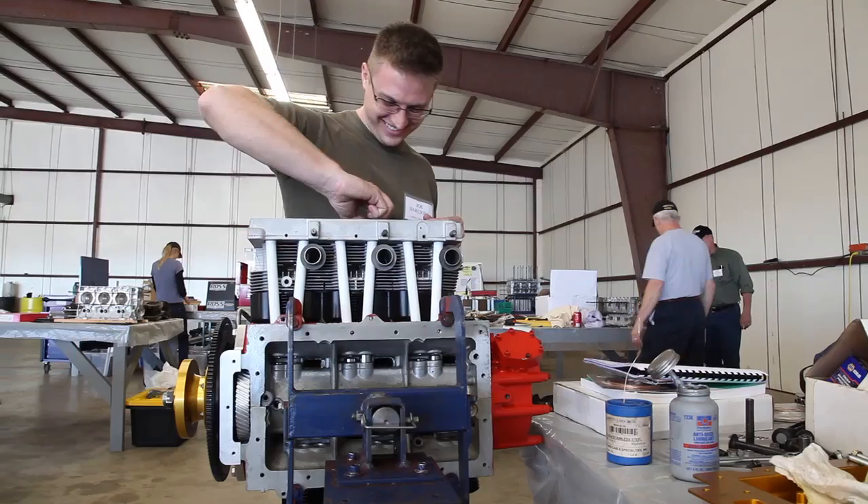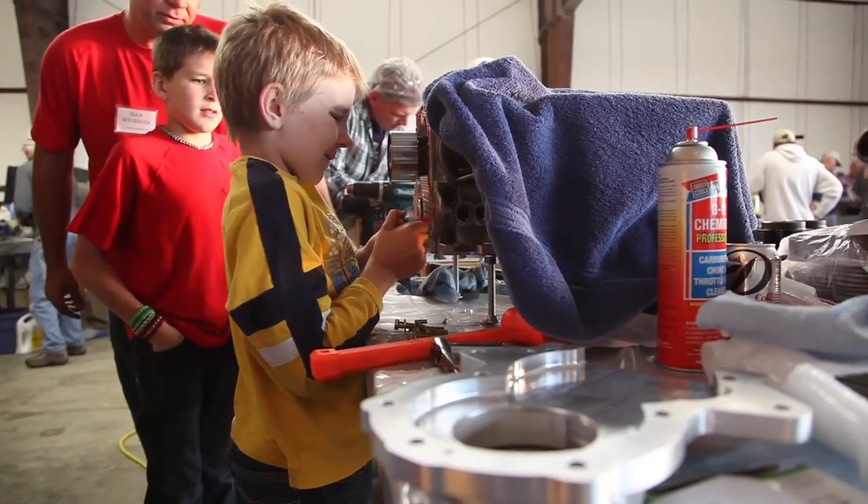I'm Joe Sarcione. I'm working on bolting the head onto the engine. My name's Luke, and I just sprayed red stuff on a bearing.